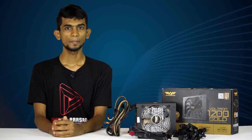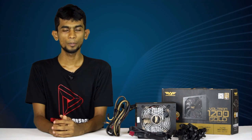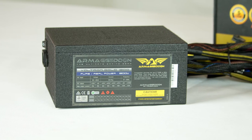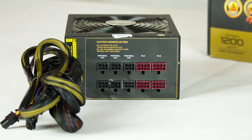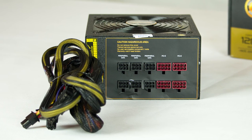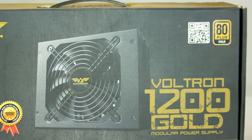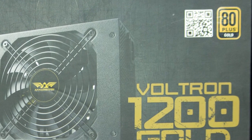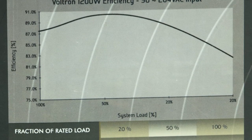This is the power supply — 1200W, and also a 600W power supply with 80 Plus efficiency. At 100% load it delivers 82% efficiency, and at 50% load it delivers 92% efficiency.